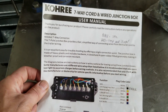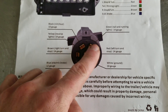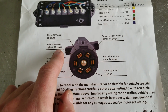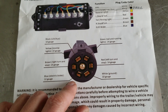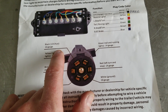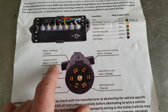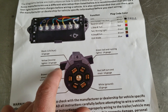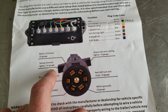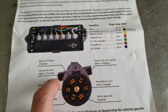You'll notice here on these pins that you've got reverse lights and then you're supposed to have an auxiliary power on that blade. However, for whatever reason on an LMTV, the reverse light — the yellow wire — is constant power, so it's like the auxiliary. It must be a military designation or something like that.